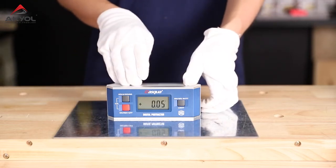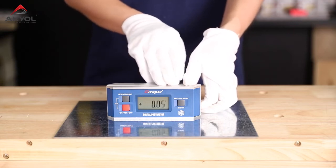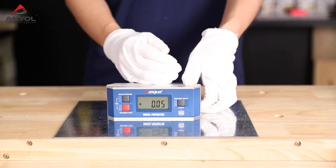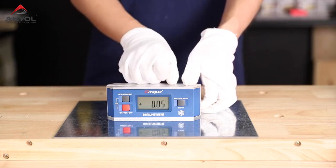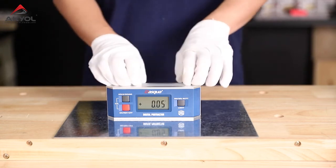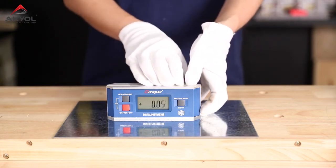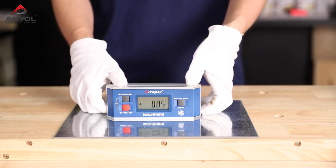The last thing to cover is calibration. Every device is already calibrated before it reaches your hands. So if you haven't dropped or damaged it, just keep the original settings. But if you do drop or damage it, you should recalibrate it.